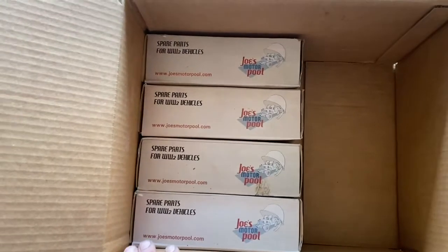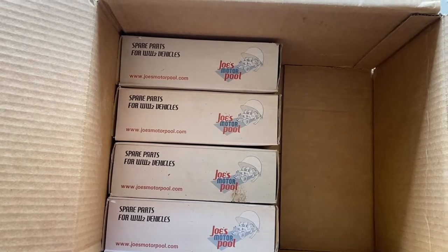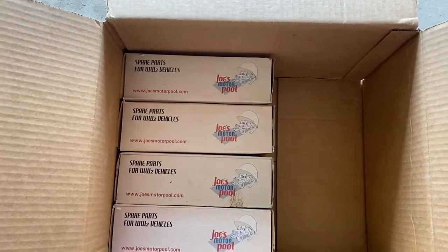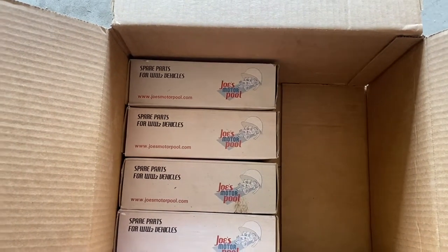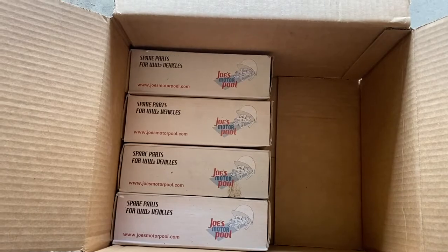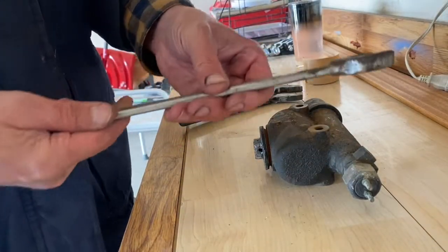The brake shoes are all the same — brand new — from Joe's Motor Pool, which is where Ron Fitzpatrick sourced them. Let's get started. What I'm doing here is removing the brake light sensor; this is a one-inch fitting.